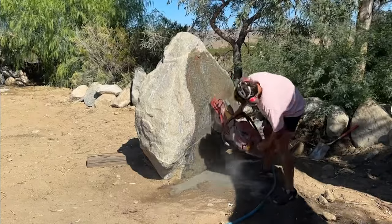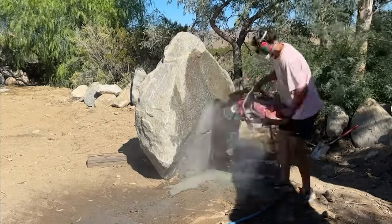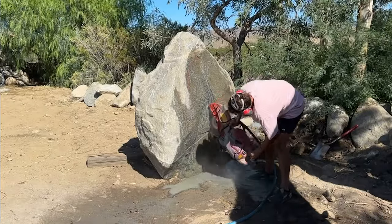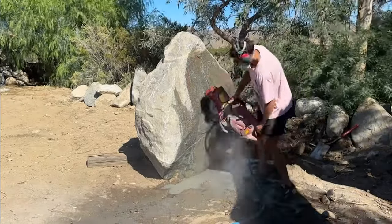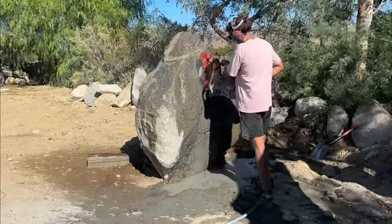Once I had it all marked up it was time to start cutting. This time I used a 16-inch saw. If you watch the stone tub video you'll see I was using a 14-inch saw, and this new Hilti unit has been incredible — a lot faster, a lot more power.